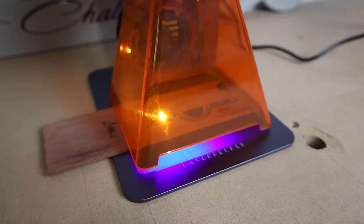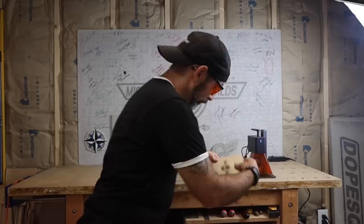We're not doing concrete today — today we're playing with lasers. I'm going to show you how to make a bunch of cool things with a LaserPecker 2, so let's make something cool.